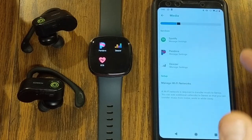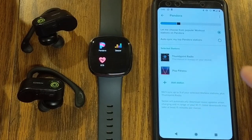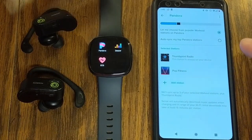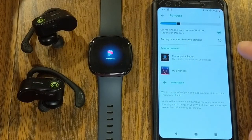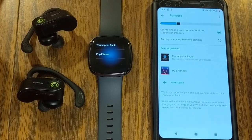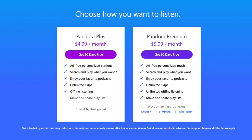Next let's talk about Pandora. Pandora works the same way — you need to activate your premium account. They have two options: Pandora Plus at $4.99 per month, or Pandora Premium at $9.99 per month. If you're interested, you can pause the screen to see the differences between the two accounts.